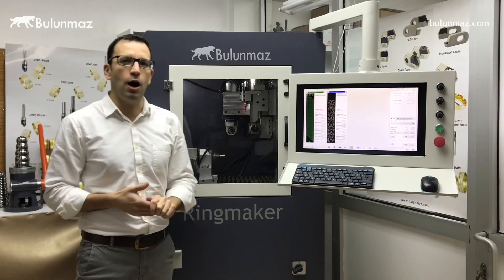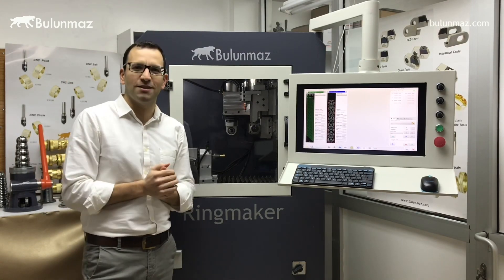So let's see today how the model will look like. I hope you will enjoy it. Thank you very much. So let's have a look.